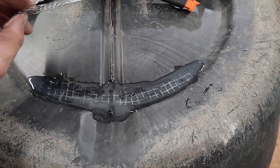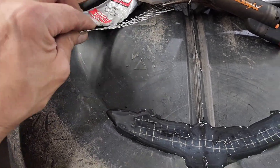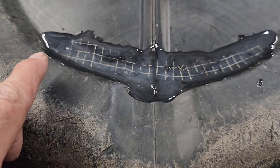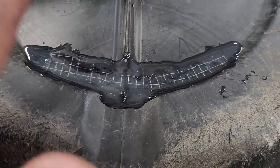Even if you're working on car fenders or whatever, all you use is a little piece of metal — cut it to the shape you need, use a heater, and push it all the way in.